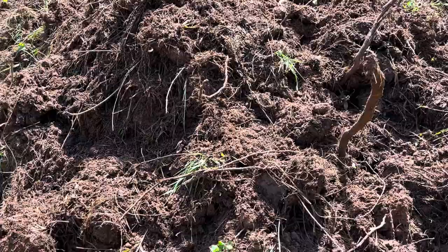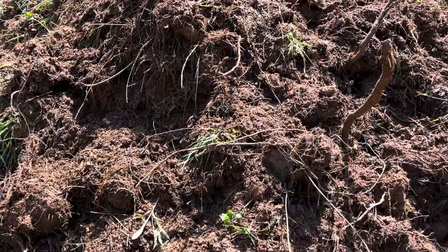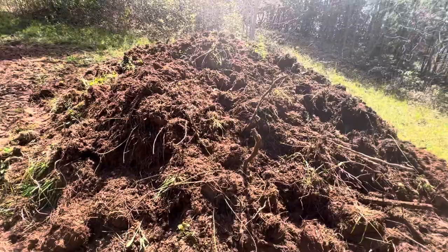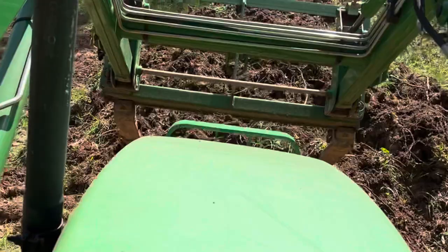Basically this is just the overburden — the grass and weeds and whatever else was growing in the topsoil — mixed in with the green matter. It's composting very well; it's going to make some very, very rich dirt.